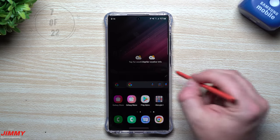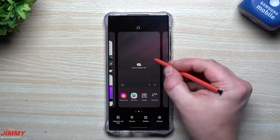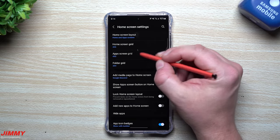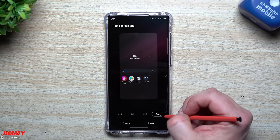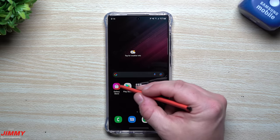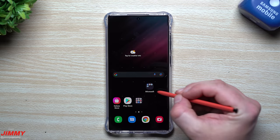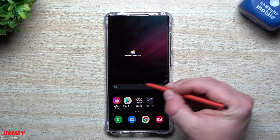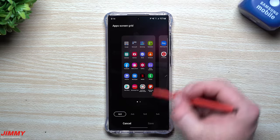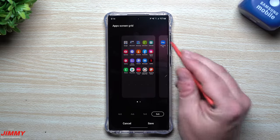The next setting deals with the home screen grid. Right now there aren't many icons and you're kind of locked into a 4x5. Press and hold an empty area, go to Settings, and you can change the grid for both the home screen and app screen. I go all the way to 5x6 so you can hold more content on one screen. You can also change the app screen grid and condense everything onto fewer pages.